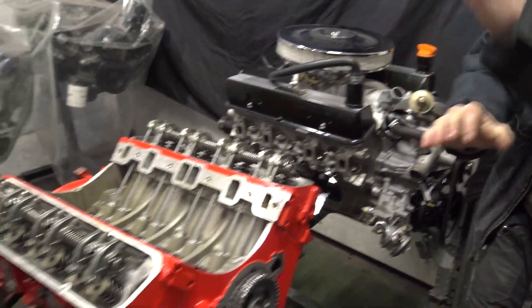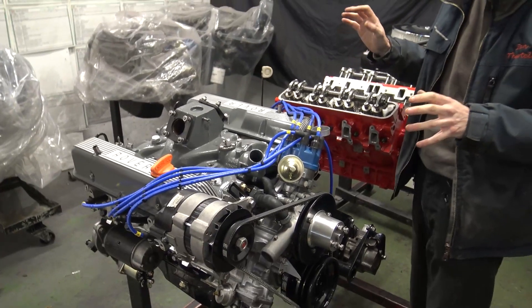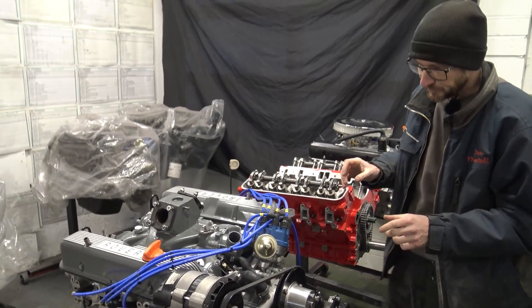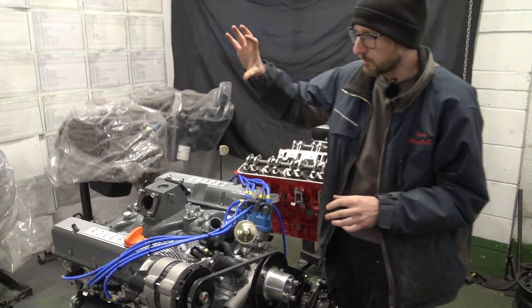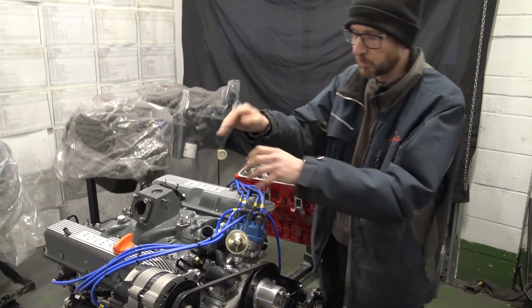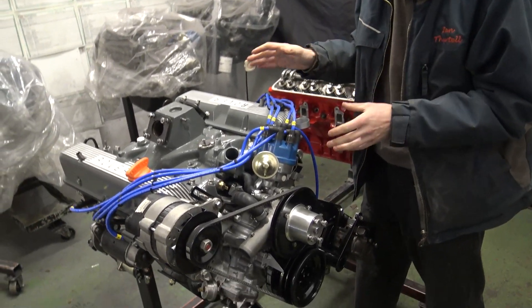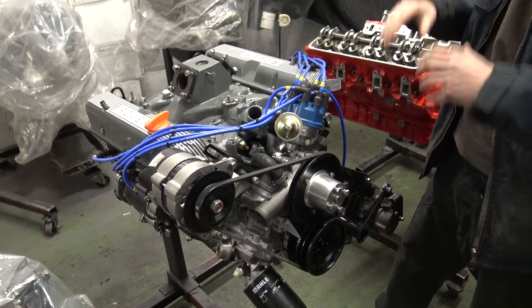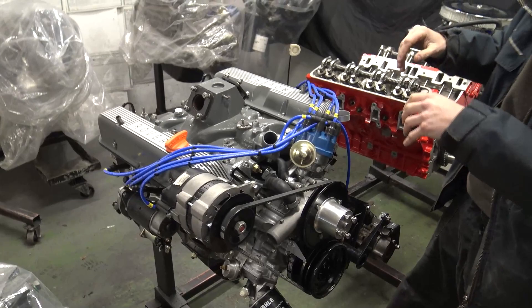Moving over two engines: this one is also a 3.5 litre engine, but for a Rover P6. So it's having the original twin SU carburettors. We've supplied a full ignition system, 3.5 standard heads, Piper Torque Max camshaft, and again it's the customer's original covers and ancillaries.